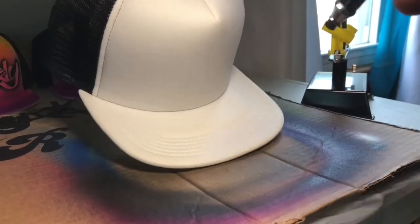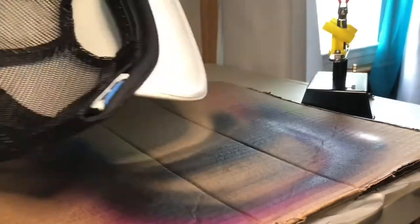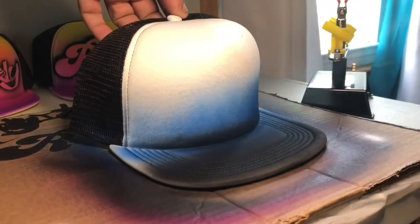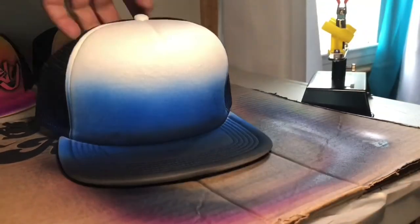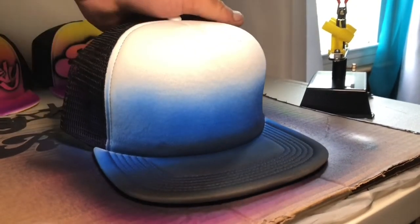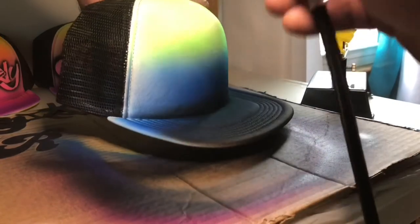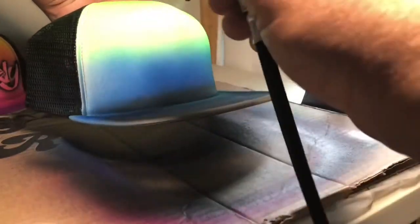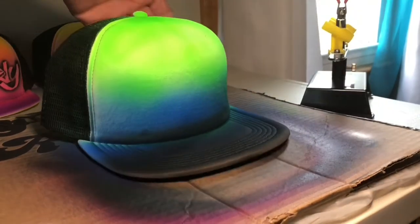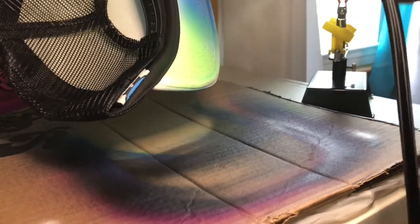We're starting with a white baseball cap. First, we'll apply our background colors — starting with black on the bottom, including the bottom of the bill. Now transferring into blue, getting a good overlapping action between the colors. Same thing under the bill — just overlap it over the black and do the middle section, following the same pattern as the front. Now using bright green on top, overlapping right into that blue. When you're done with the base, dry it with a hairdryer to get that paint dry so you can stick your stencils on. Finishing up the last background pattern under the bill.